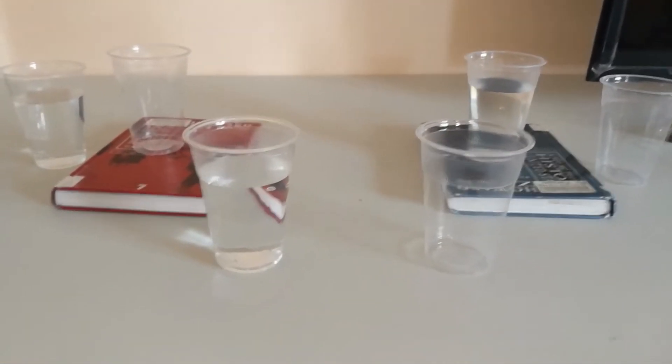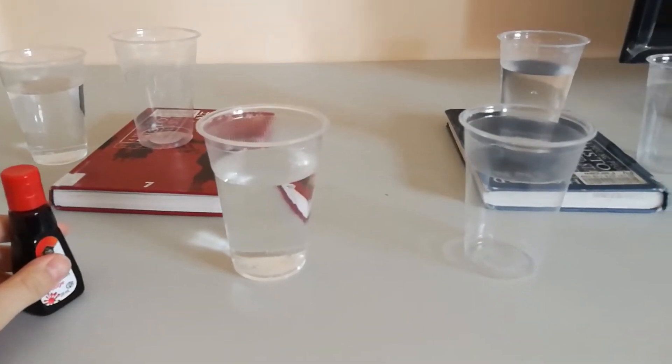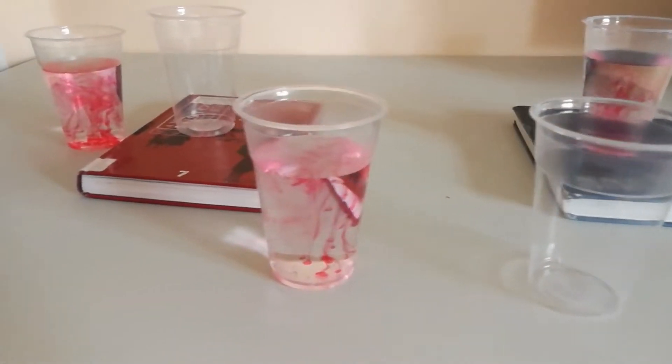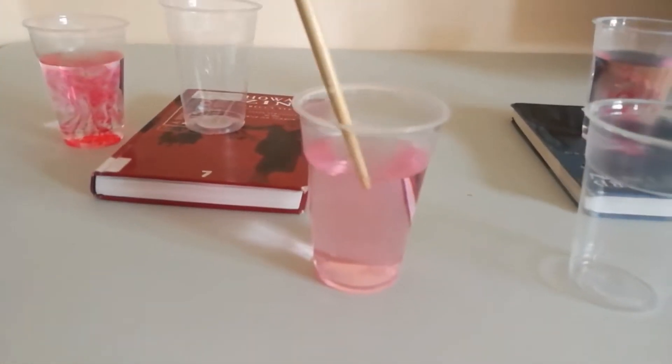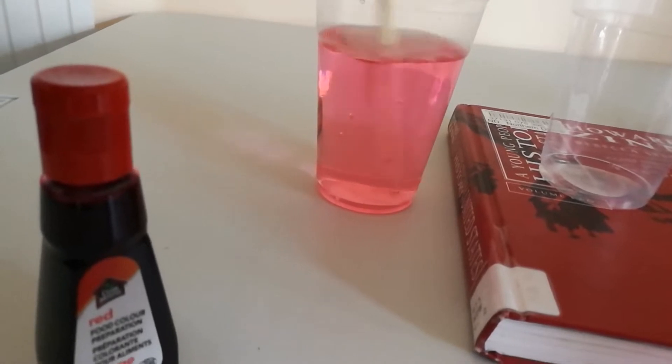So now we're going to add some food coloring into the cups and give the water a bit of color so it'll be easier to see. We've added food coloring to all 3 of the cups with water, and we're going to mix it up so the food coloring is a bit more balanced. The water now has a red color so we can see.